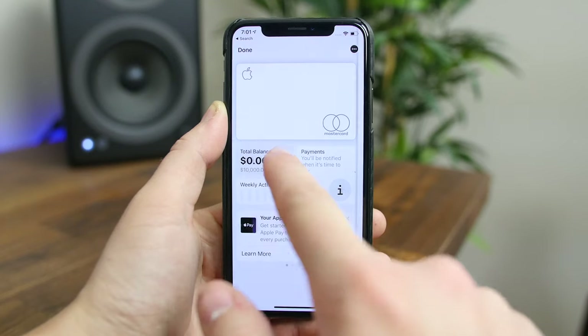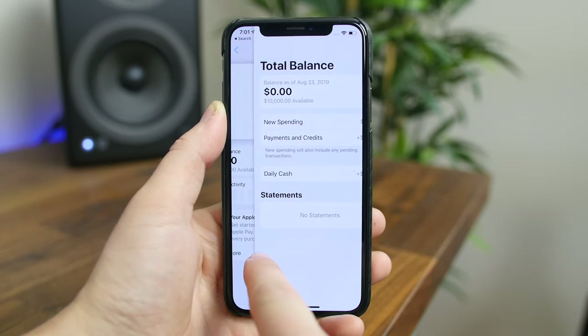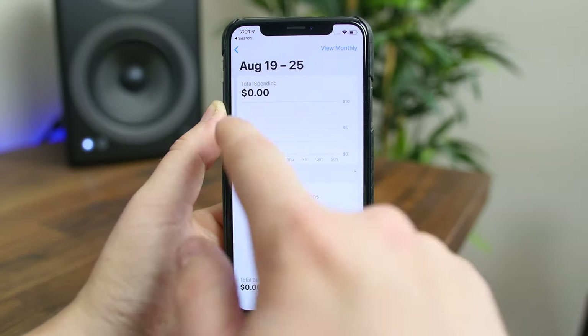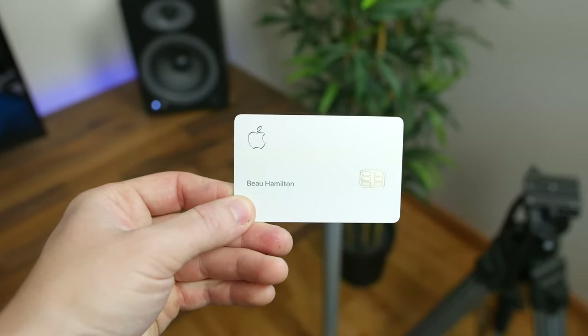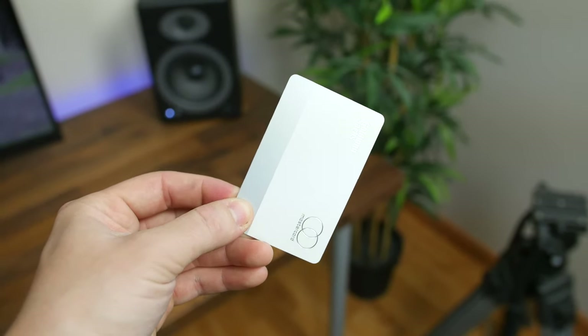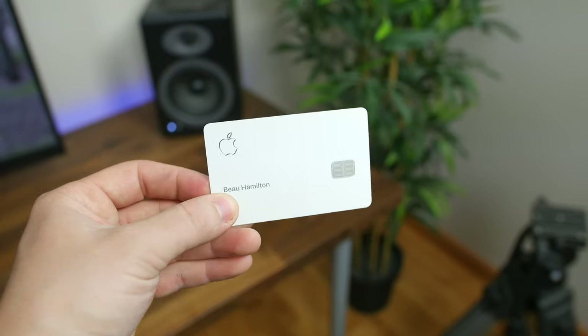You get 3% back on everything you buy from Apple, 2% back when using Apple Pay, and 1% back on everything you pay for using the physical card. There are also no annual fees. The card itself is constructed of titanium, and the Apple logo and your name are laser etched into the titanium, creating a super sleek appearance.